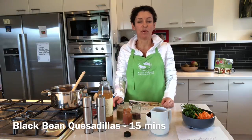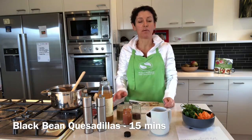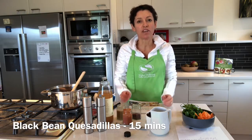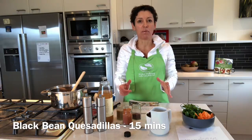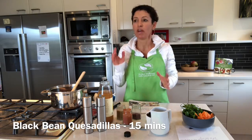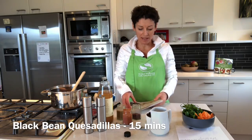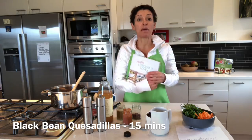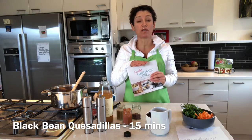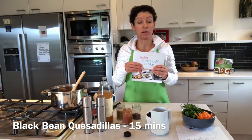A question I get asked all the time in my private Facebook group Healthy Eating Made Easy is what is my go-to meal when I'm in a hurry and need something really quick and easy. So today what I'm making is black bean quesadillas, and it's out of my healthy lunchbox cookbook because this has also got some dinner recipes in it as well.